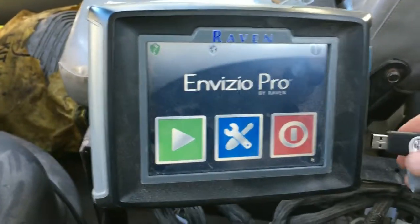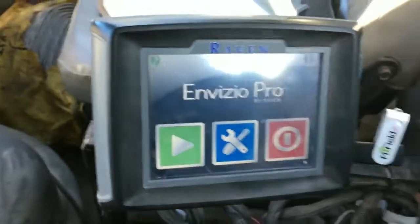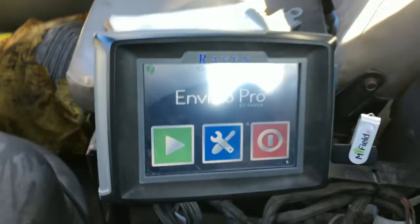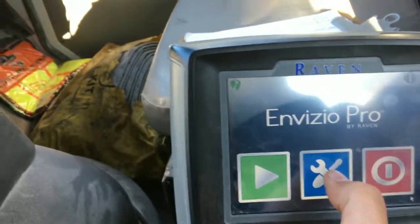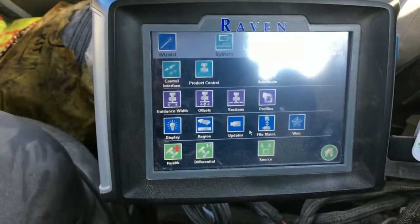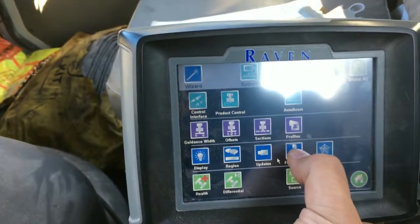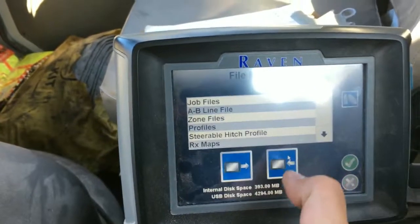We have the prescriptions here on the zip drive and we're going to plug it in to load them. The first step is to plug in the zip drive, then hit the tools button in the middle, which brings up all the tools available on this Invisio Pro monitor. You'll see the one in the middle labeled file maintenance, so press that one.